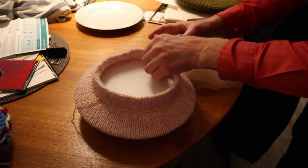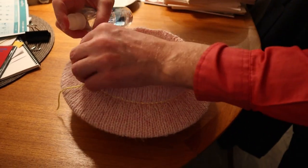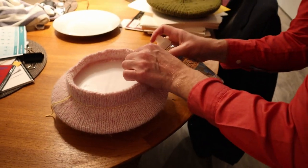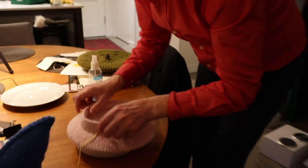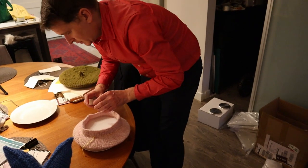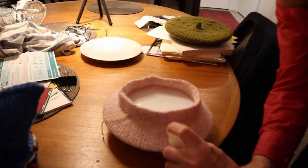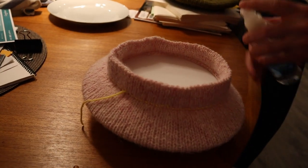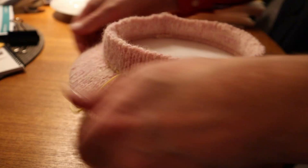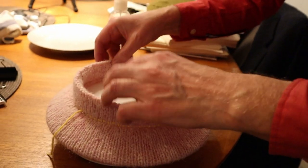I want this band to be about 20 inches in circumference. I have this yellow string on here so that I can tighten the band if I need to after, if it's not gonna be the right size. Just getting it nice and wet, pushing the water into the fiber there and forming the band a little bit.